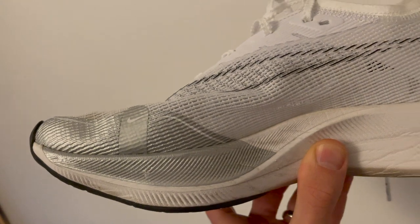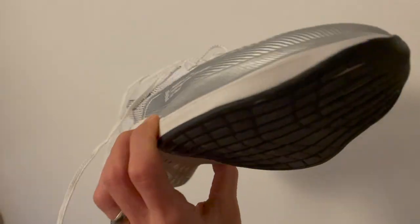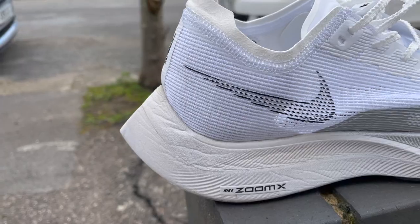My early verdict on the Vaporfly Next% 2 is that the changes are for the better, and the most important change of all is the fact that Nike has made it cheaper. That makes it a lot more competitive with carbon shoes out there at that £210 price point. It's still at the upper range of what you're paying for a carbon plate shoe, but Nike were just the most expensive by a long way before. The Alphafly is still out there at £260 as the most expensive. But when you consider the Adios Pro is £170 and the Saucony Endorphin Pro is £190, I think it's a good move by Nike — it's really going to help them fend off competition as the carbon plate wars intensify. The upper changes are also positive.